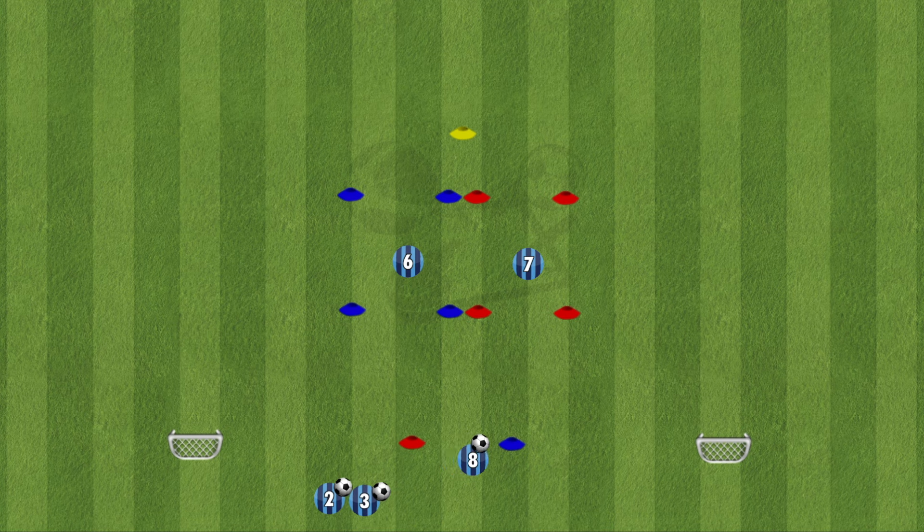How the drill works: number 8 will step to a cone — this time it's the blue. Whichever cone they step to, that's the original player that must play the ball. So number 6 and number 7 switch spots. 6 plays a one-two to number 8, but at the same time 7 runs round the yellow cone. Once the ball comes back to 8, 8 plays it into 7, 7 finishes on goal, then the drill rotates round.